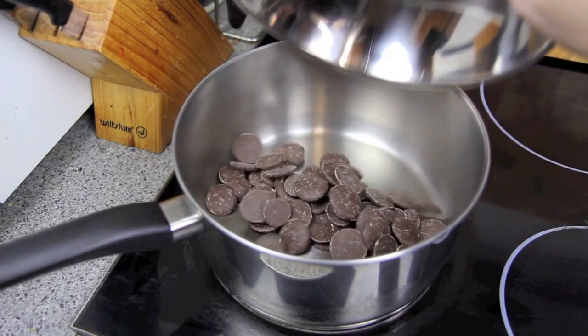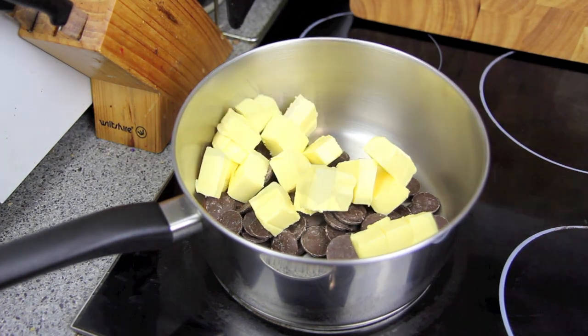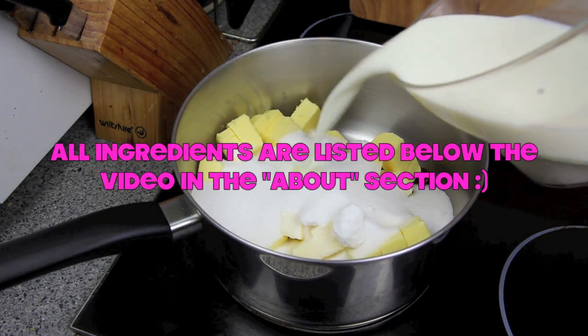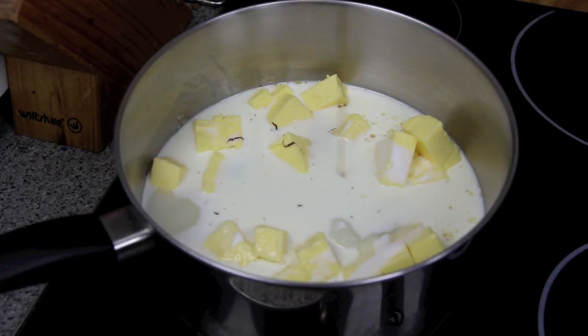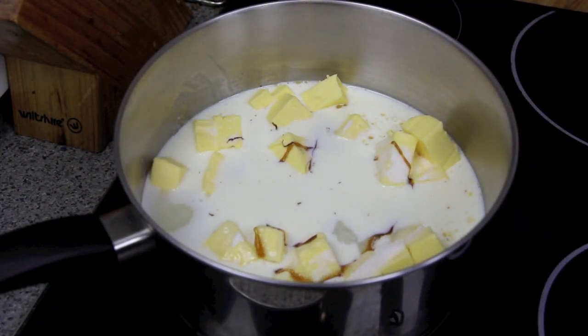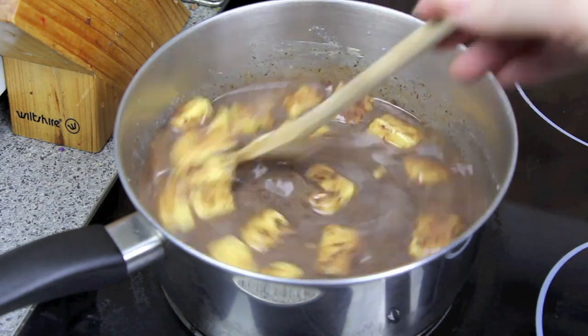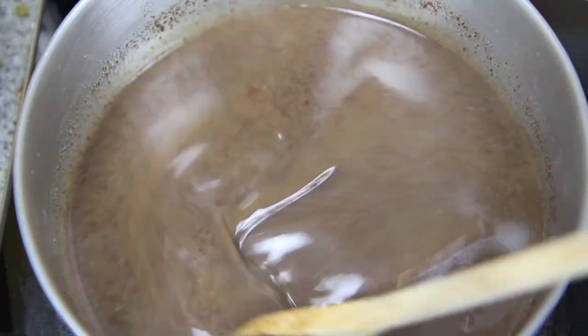First up, into a pan on medium heat we're going to add in the chocolate, the butter, the sugar, the milk and the vanilla. Then give that a stir occasionally till the butter and the chocolate has melted and the sugar has dissolved. Then set to one side to cool.